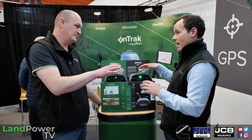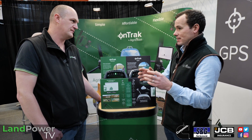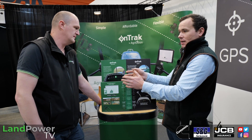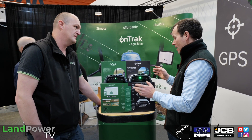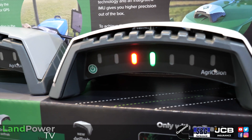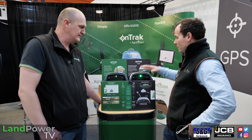Straight out of the box they would still be using just the free signal, although the hardware is better so the accuracy hopefully would be better. The original one would be about a foot — 30 centimetres pass-to-pass — whereas this one would probably be about 20 centimetres pass-to-pass. It also contains an accelerometer for terrain compensation, so when you're on a hill it will correct the location to where the wheels of the tractor actually are, shifting up a little bit as the tractor leans over.